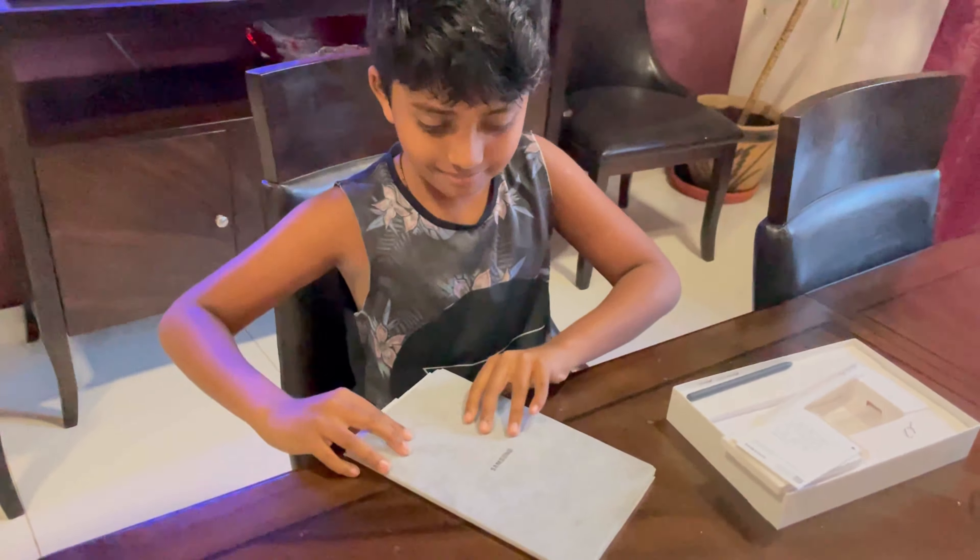We can put our pen here because it's magnetic — you can put it on the right side or on the left side. Now let's try on the left side. It works! So let's see if the magnet's on the back side. No, it's not sticking.